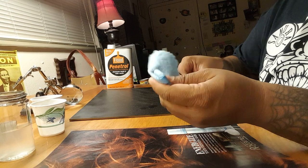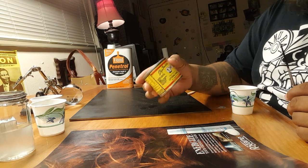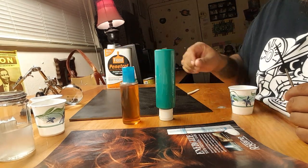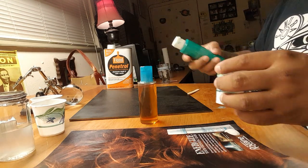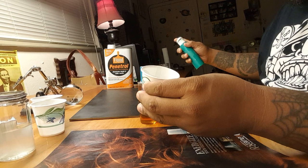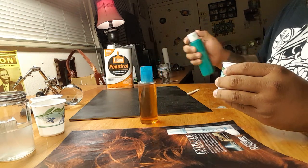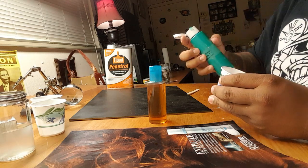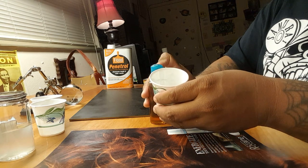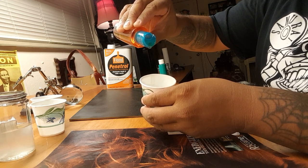Now we're gonna move on to the paint. We're using One Shot lettering enamel — I already have some in an easy bottle — and we're going to be using Penetrol, which I also have in a little bottle. I pour some paint into this Dixie cup, just enough to make a puddle in the corner. I normally start with about a quarter of the Dixie cup and then add about ten drops of Penetrol, because it helps to enhance the flow of the paint.